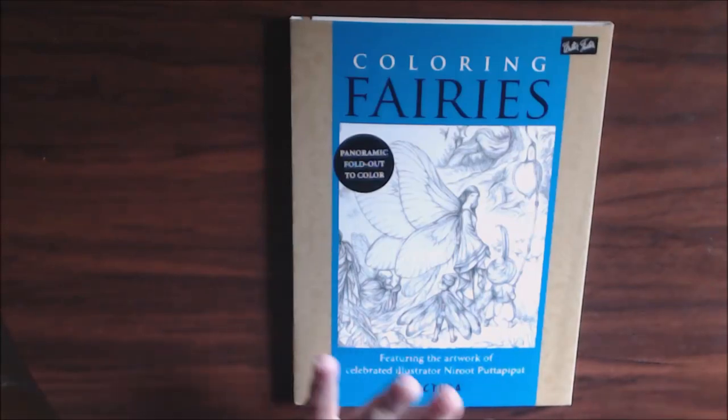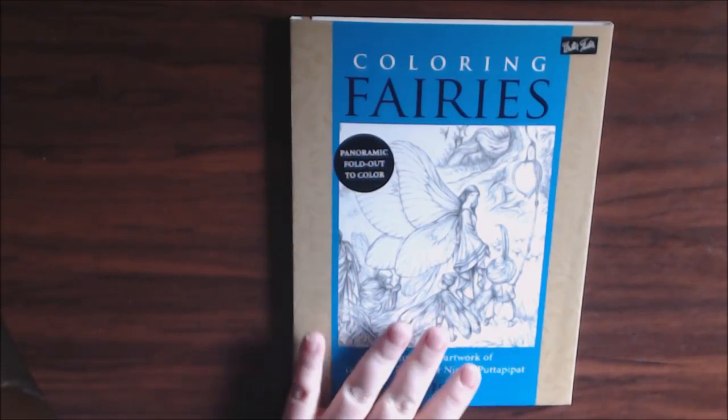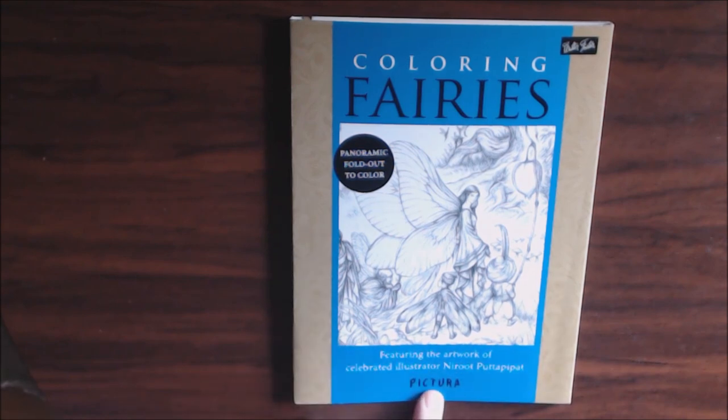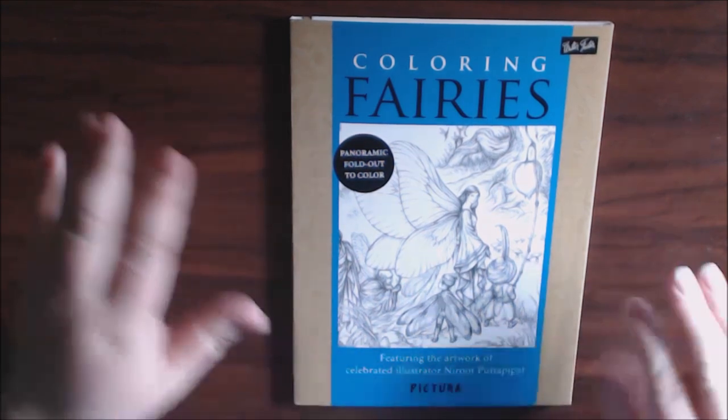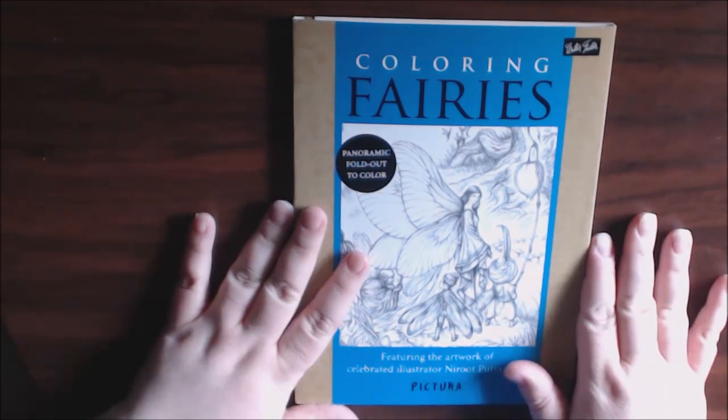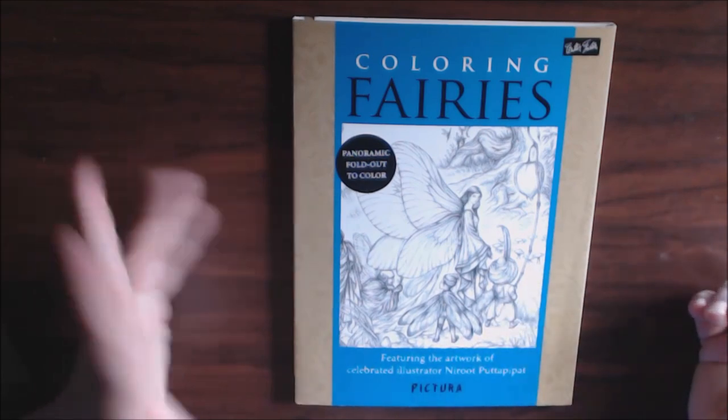Hey guys, I wanted to show you this book that I just finished called 'Coloring Fairies' — it's a Pictura book. It's a fold-out book and I did a review on it, and I'll post a link to that at the end. I had it about a year before I was like, okay, let me just play around with it.